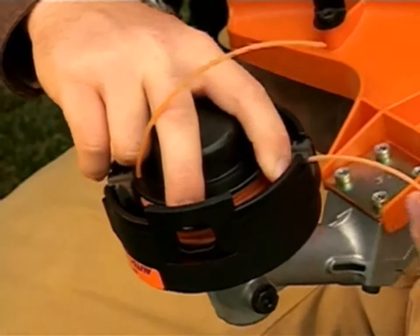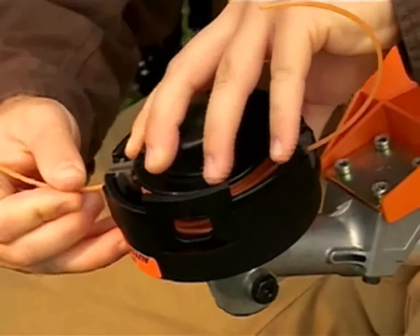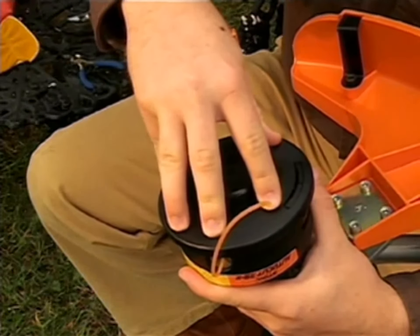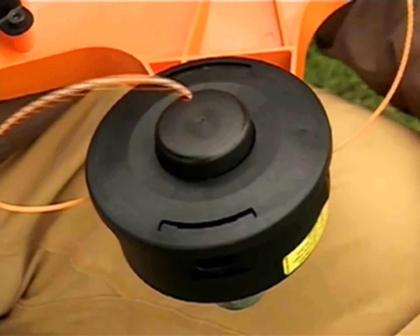Gently pull the line out of the notches and feed them through the eyelets. Place the cover on the head, making sure that the tabs line up with the tab release holes, and press down until you hear it snap into place on both sides. Pull on the line to make sure all the slack has been taken up and the spool engages.